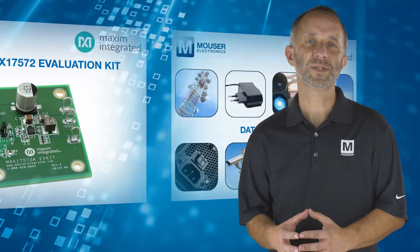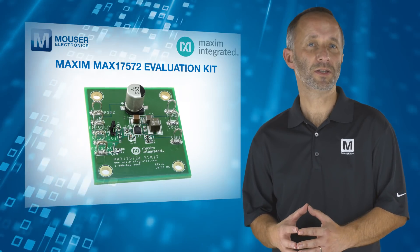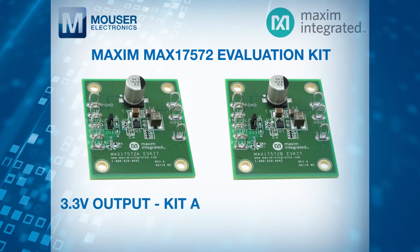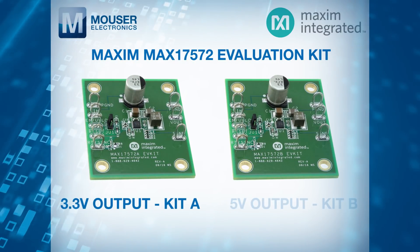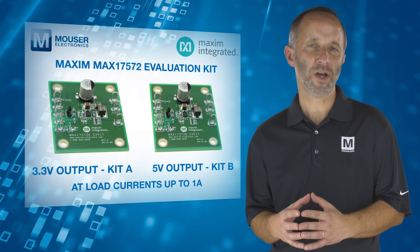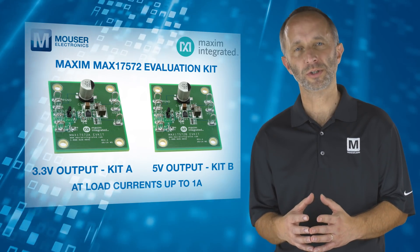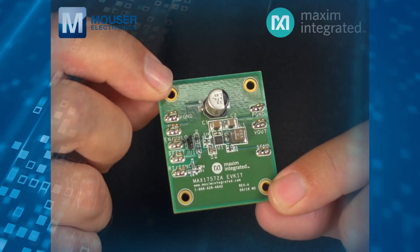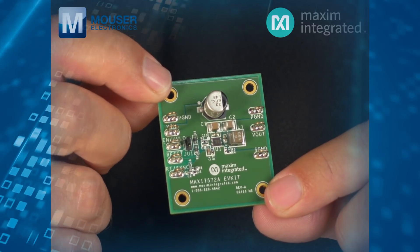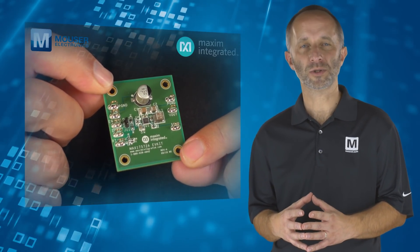The MAX17572 evaluation kit provides a proven design to evaluate the DC to DC converter. The kit is preset for 3.3 volt output (Kit A) or 5 volt output (Kit B) at load currents up to 1 amp, and features a 500 kilohertz switching frequency for optimum efficiency and component size. Each evaluation kit features adjustable input under voltage lockout, adjustable soft start, open drain active low reset signal, and external frequency synchronization.